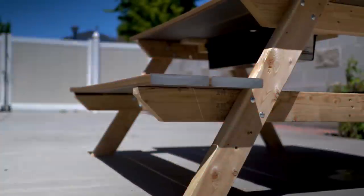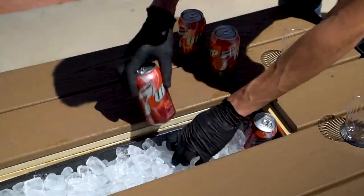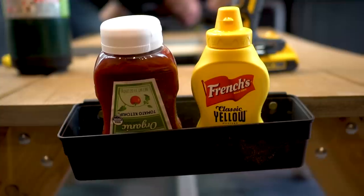In today's video, we're going to be showing you how to build the ultimate picnic table. Not only is it weatherproof, but it also has a built-in cooler, cup holders, and condiment trays.